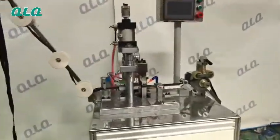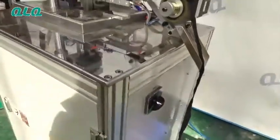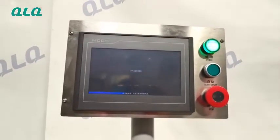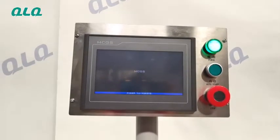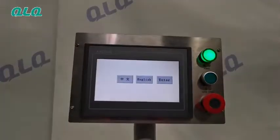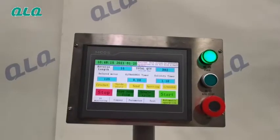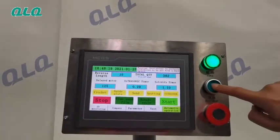Let me operate the machine for you. Turn on this switch and wait for the touch screen to turn on. I am choosing the language. Enter, and start the machine.